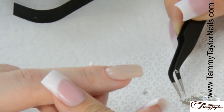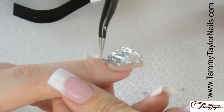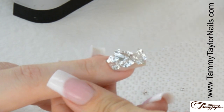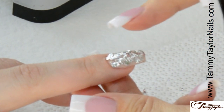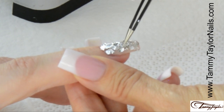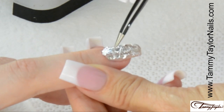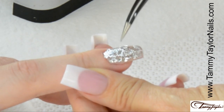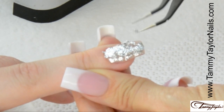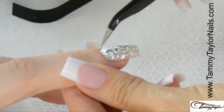Now I'm going to apply a silver leaf accent nail. Place your silver leaf onto the nail — just kind of stick it down. Once you get it stuck down, then you can start tearing it. Just use your tweezers. Just kind of push it around. Get it how you like it. Kind of tear it a little bit and move it. Get it just how you like it.